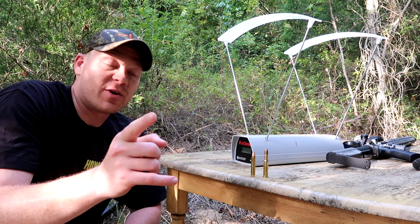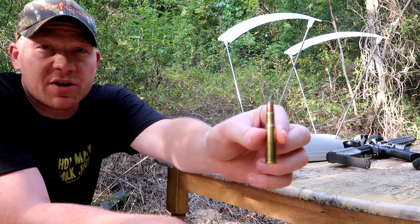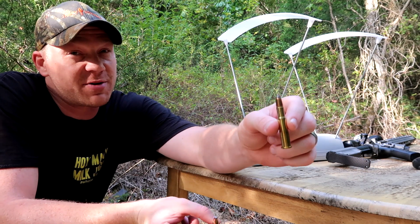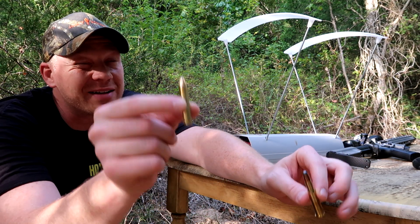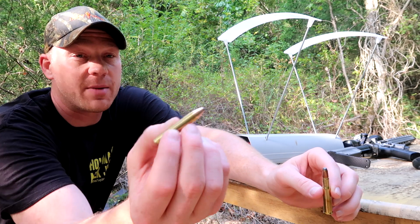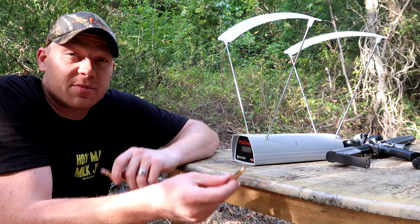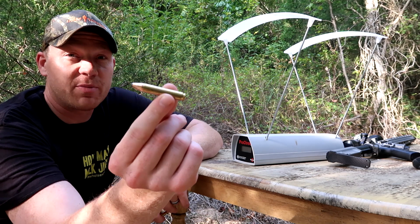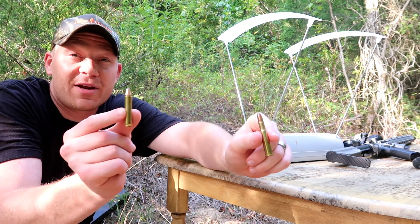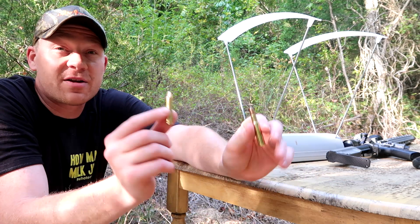Hey everybody, this is about to be a really fun video. Out at the range today we are comparing on the chronograph the 30-30 Winchester and the 350 Legend. The 30-30 Winchester has been around a really long time; the 350 Legend has been around less than a year right now when we're filming — it's the newest of the straight wall cartridge family. A lot of people have been asking for this video, so we're going to check the speeds comparing the two. A lot of people say, why do we need the 350 Legend when we already have the 30-30 Winchester? Well, we're about to find out the bullet speeds on the chronograph.